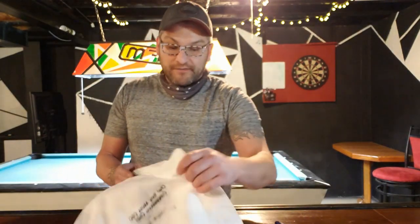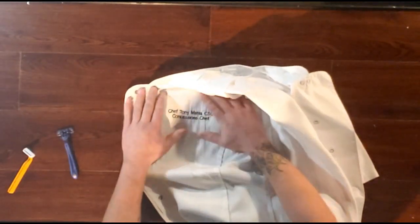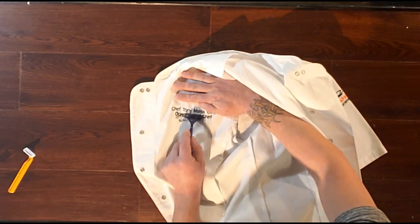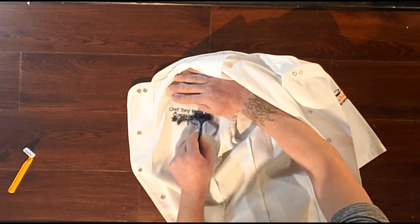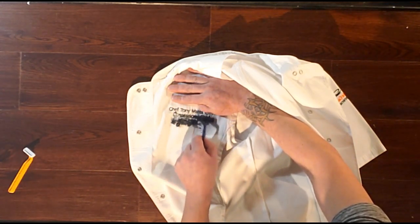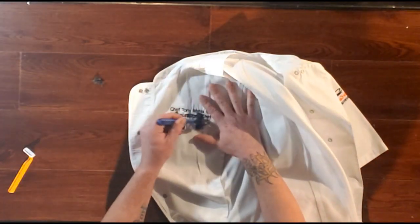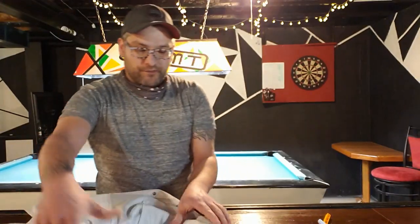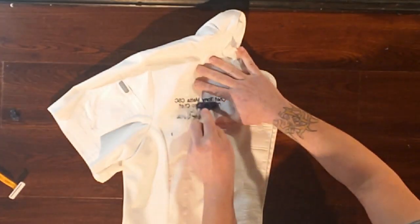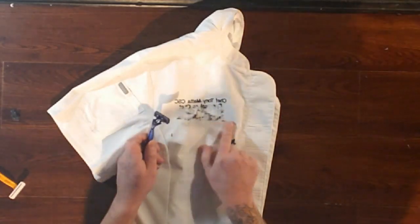See how it's starting to come off? Now what you can do is take it and flip it. Go on the inside of this right here. So I flipped it around, and now I can just take this on the inside — just up and down. You can see that it's starting to come off on this side as well, and it's starting to come off on this side right here too.